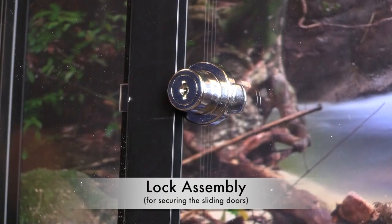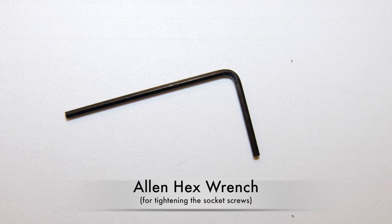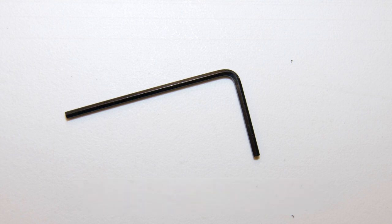Lock Assembly. If you ordered a lock for the sliding doors. Allen Wrench. This will be included in the bag of hardware and will be used to tighten the button head socket screws.